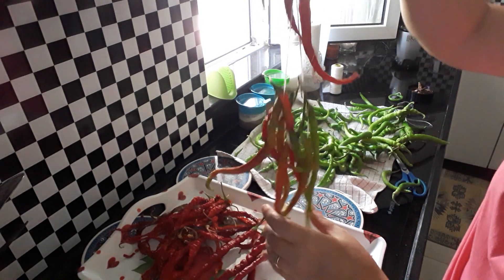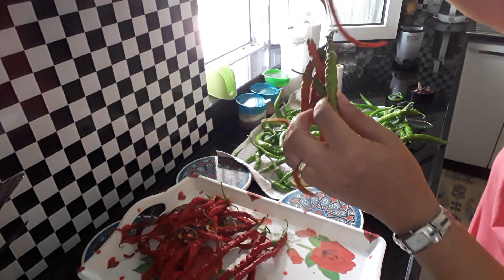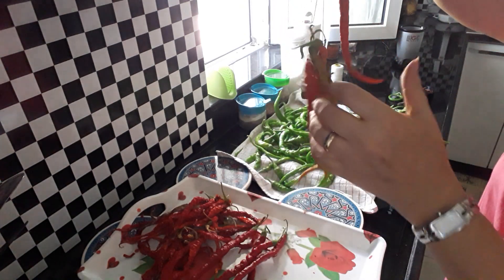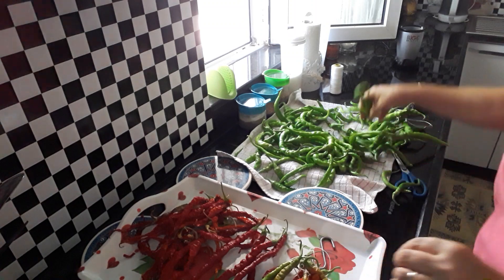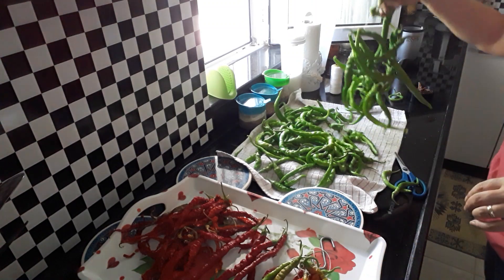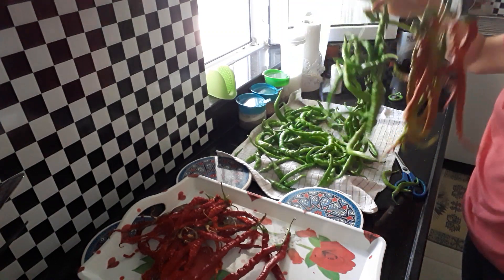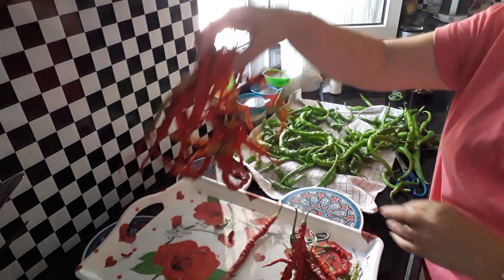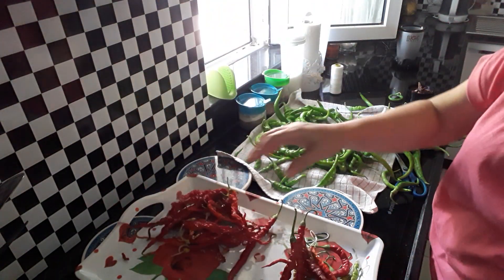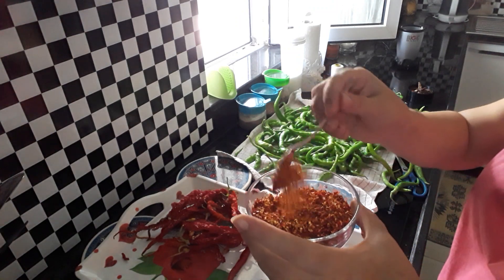But this is the right time for them. Either hang them on your windowsills inside your house, or if you've got a balcony or terrace, just hang them outside. That's it — from this to this, to this, and then to this. And the final result is homemade chili flakes.